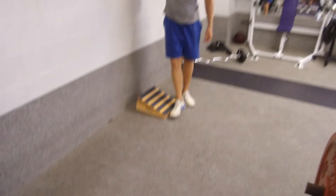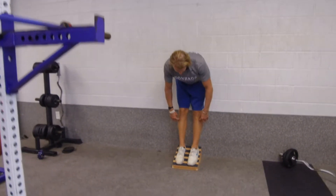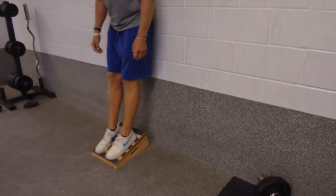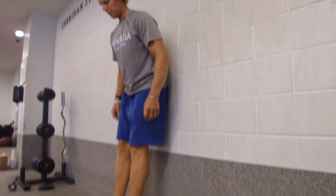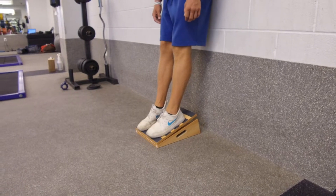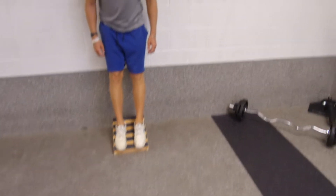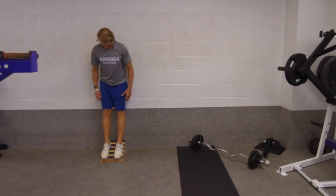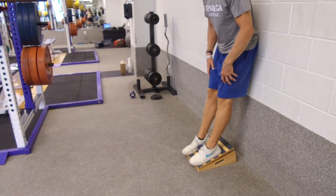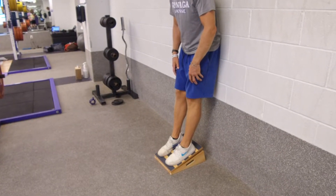The tibialis is a muscle that Ben Patrick — Knees Over Toes — talks about all the time. It's often overlooked for athletes, especially lacrosse players. It's very important for deceleration and helps protect the knees, so you want to strengthen it. On the slant board with my back rested against the wall, we're just gonna lift the toes up as far as possible. You're gonna feel the squeeze right in that tibialis. We're gonna do 25 — if you can't do 25, go to failure, then get a little closer to the wall and bang out another five.